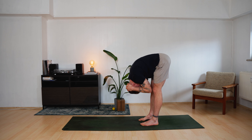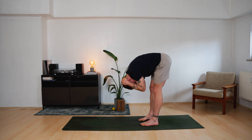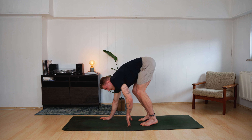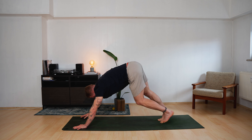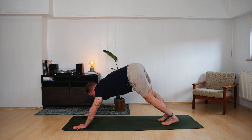Just ten more — nine, eight, seven, six, five, four, three, two, one. Let go, hang out. Walk your hands forward. Find your downward facing dog. Hook yourself into the pose.